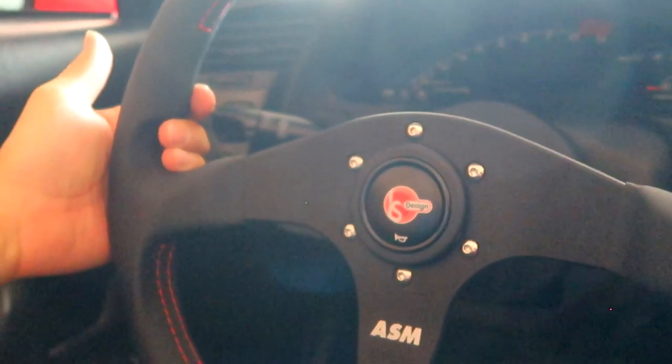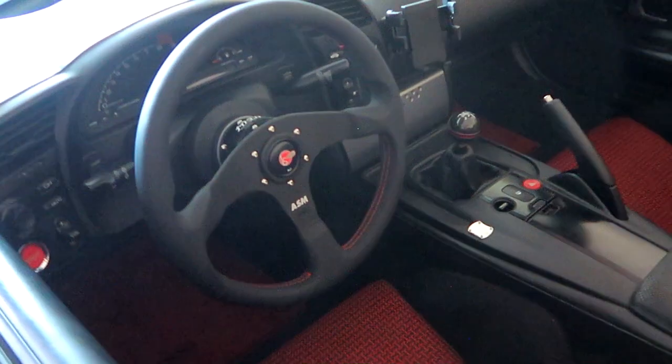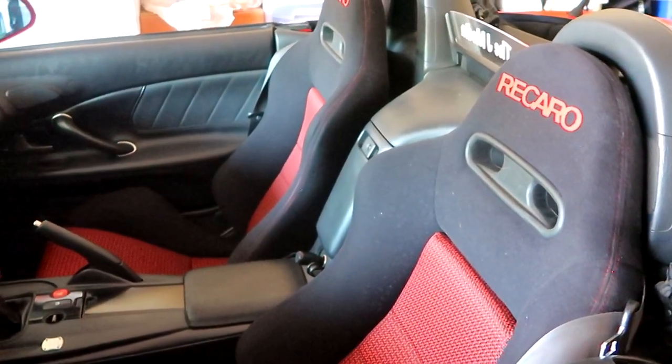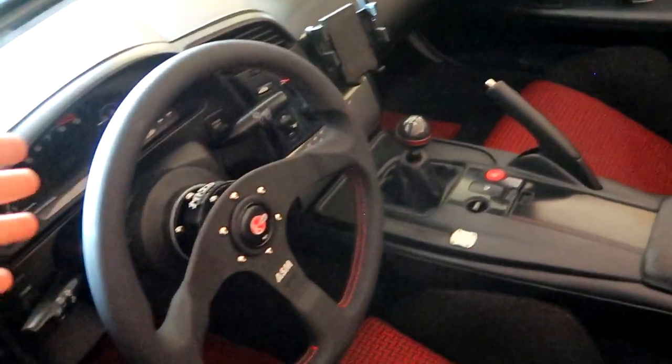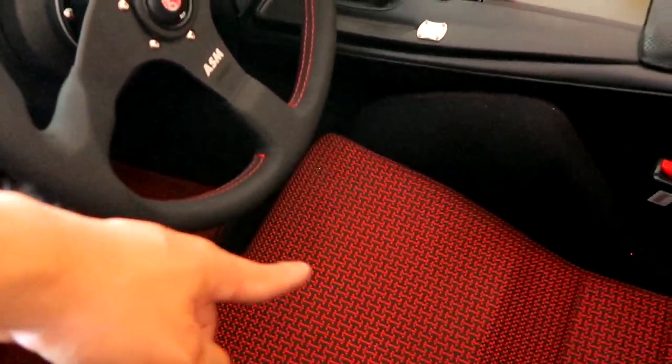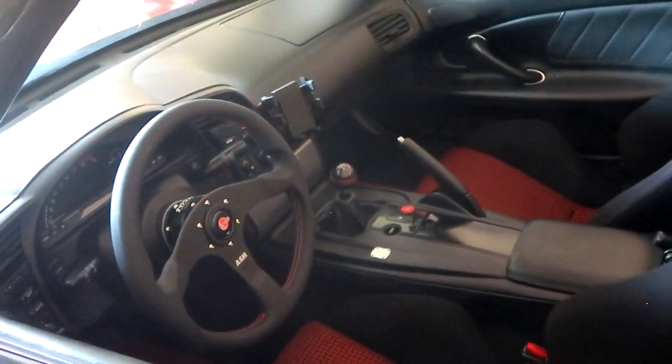New leather steering wheel setup on the S2000! We have the new WORXBELL short hub quick release as well as the new MOMO ASM steering wheel all installed. I hope you guys like it — simple video but it really ties in nicely with the interior. The Vertex steering wheel looked nice, but I just wanted to change things up. With the leather steering wheel it's nice and grippy so I don't have to wear gloves. Also notice the red stitching — it definitely matches the seats and floor mats. Interior is slowly coming together. A few more installs coming for the S2000, so stay tuned. If you're new, leave a thumbs up and hit subscribe. Thanks for watching!